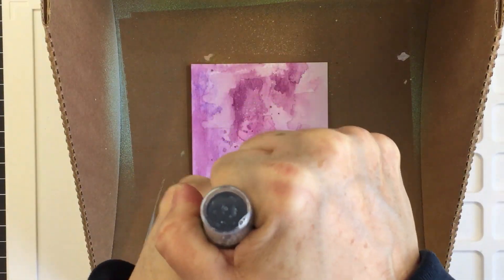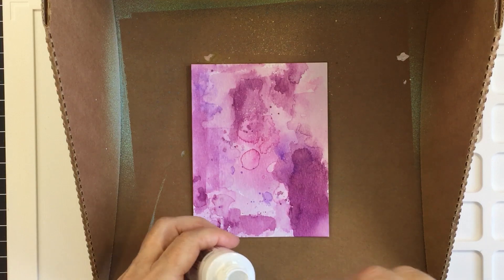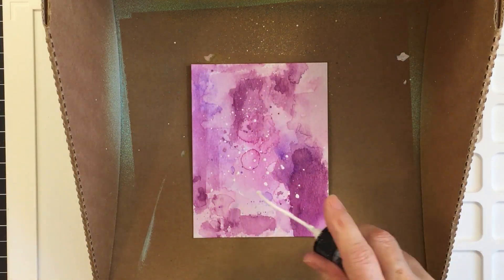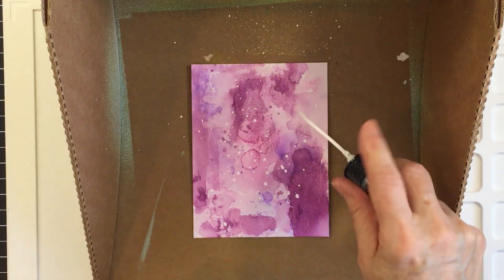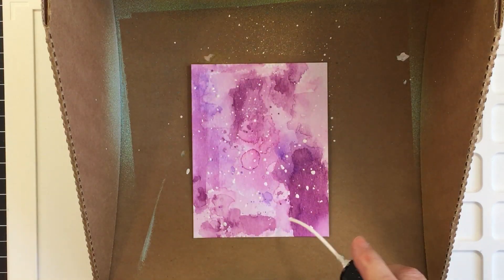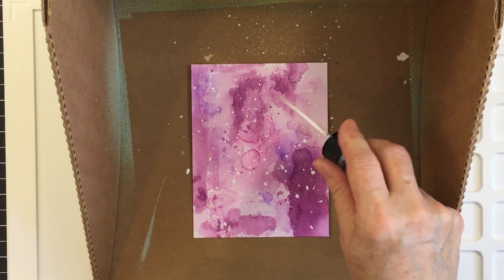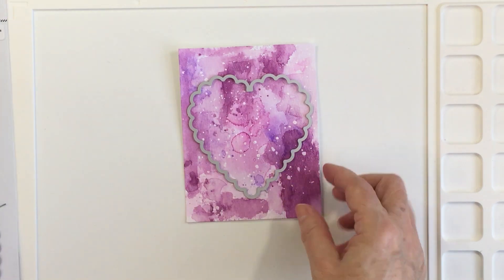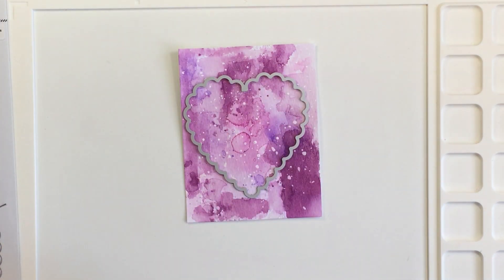Now I have the piece in my splat box. I wanted to add some white splatters to break up the pink and purple a little bit, and also for a really striking contrast on top of these colors. This is the Dina Wakley Gloss Spray — it's a really cool medium I enjoy using.